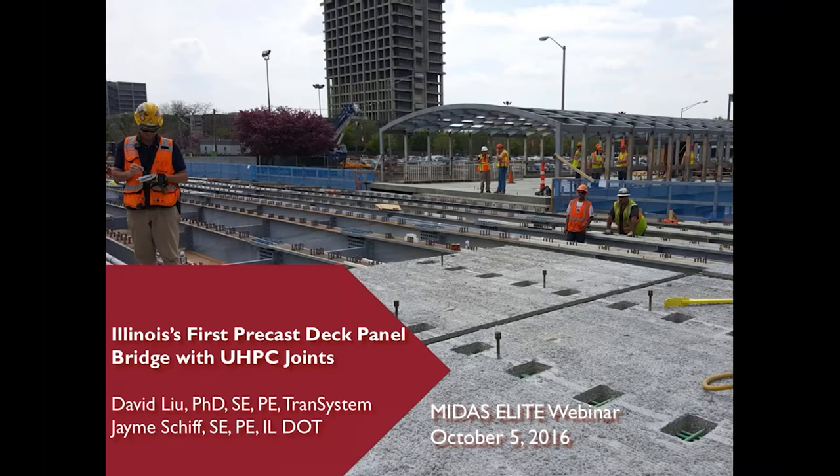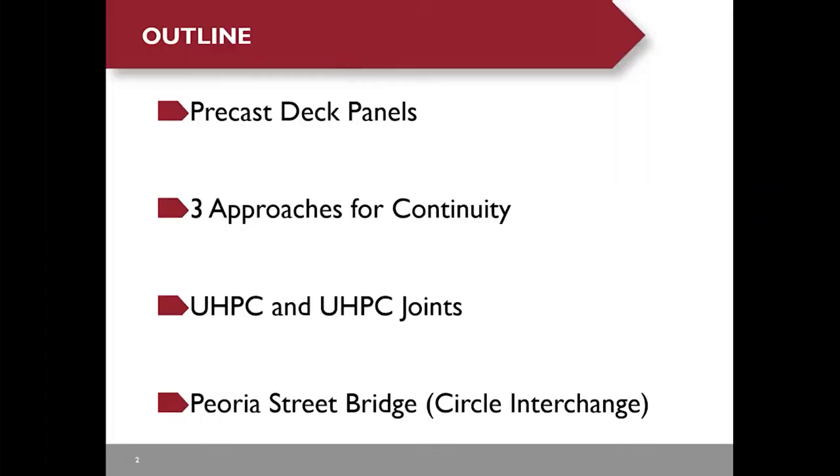New York State DOT used this new deck system for more than 20 bridges in the last couple years because it allows them to replace the existing deck or build a new deck in just three to five days. I believe this new deck system could be a good option for future deck replacement in an urban area or for routes with high traffic volume.